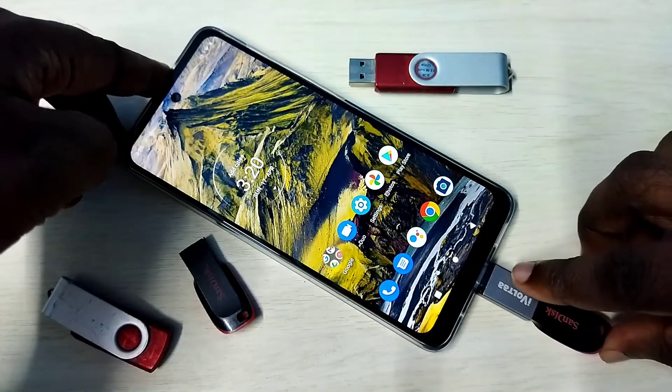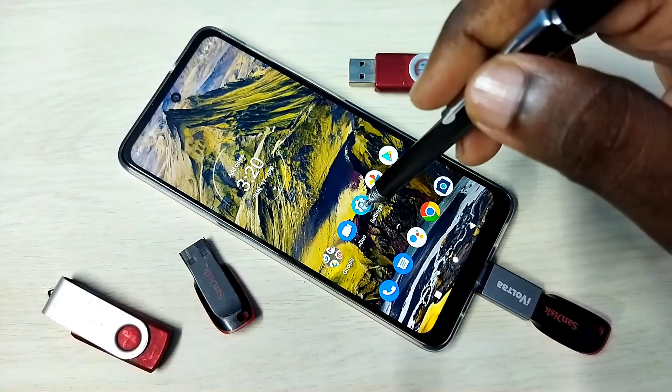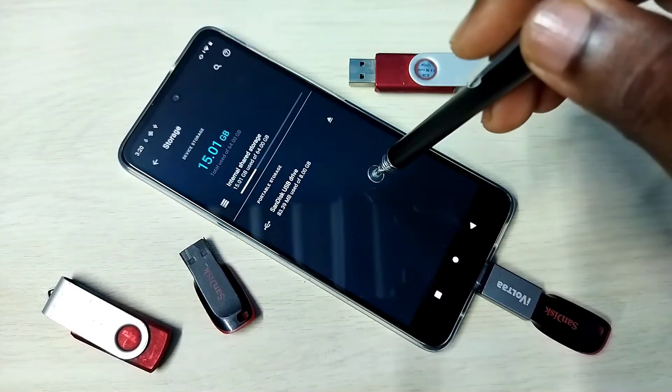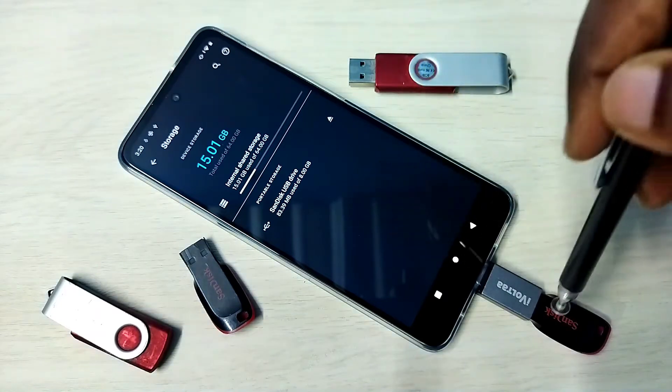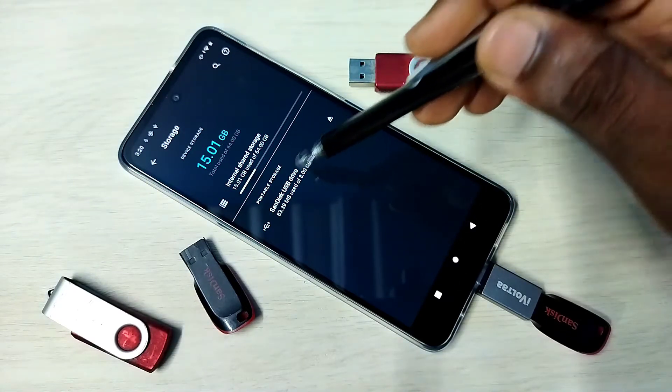Go to Settings and tap on the Settings app icon, then go to Storage. You can see the phone has detected the pen drive — SanDisk USB Drive 8GB is shown here. Tap on that.